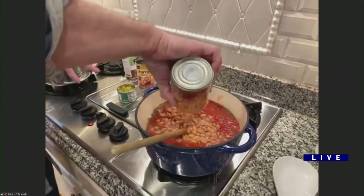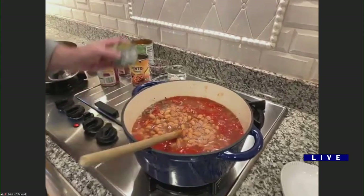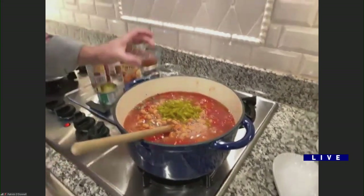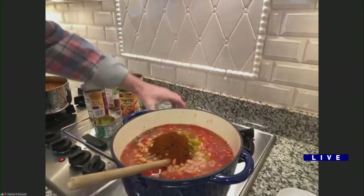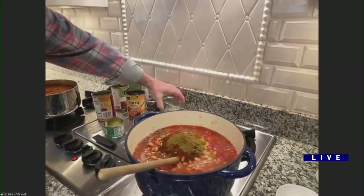And you know, I hunt, so you can use ground venison, you can use ground turkey. A four-ounce can of chopped chilies — I love chilies. Chili powder. A teaspoon of cumin. A teaspoon of salt and pepper.